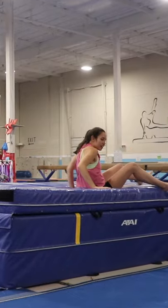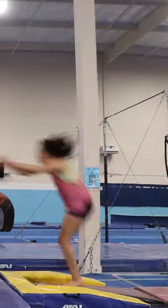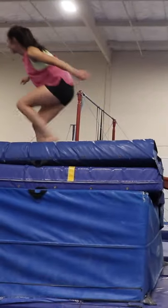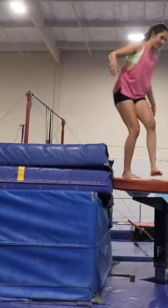The coach had me start off by jumping onto the springboard, then using the springboard with a mat, and then finally trying the springboard onto the vault itself. It definitely took me a few tries to feel comfortable at every progression, but I think by the end of it I was starting to get the hang of it.